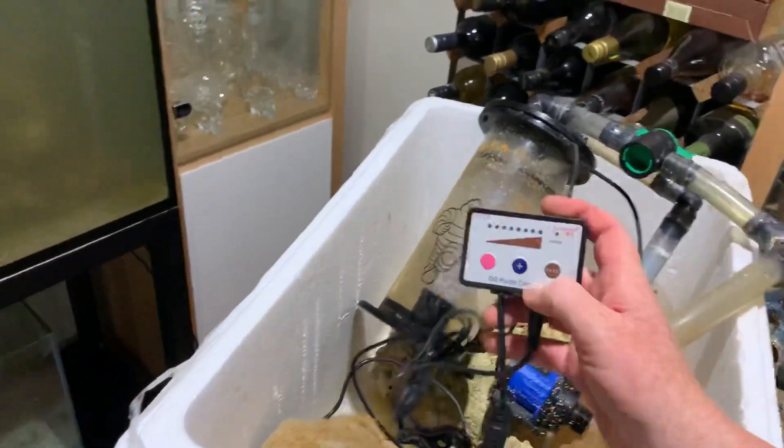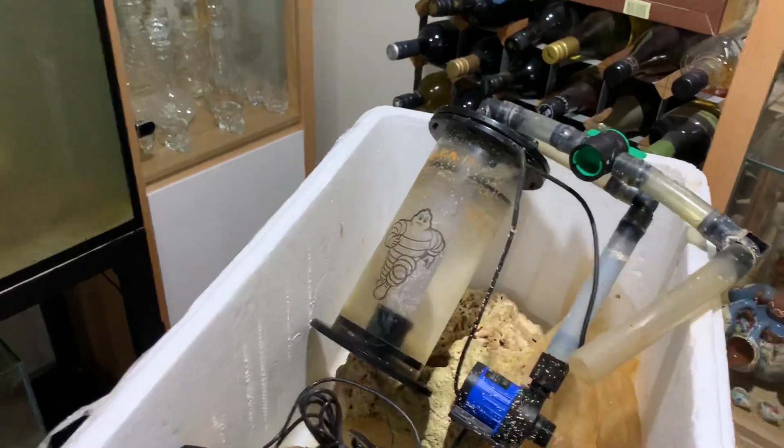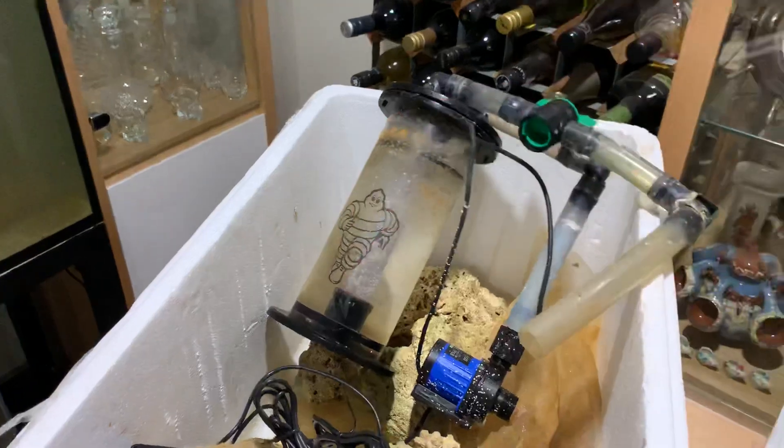You can control the speed going into the biopellet reactor with this little controller. The idea is to have it so the biopellets are just rummaging around — you don't want them bouncing around too much. And that's it.